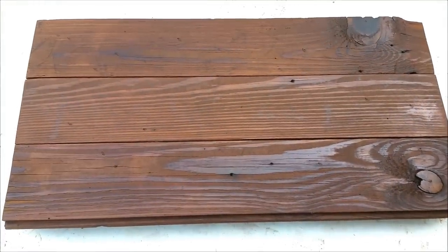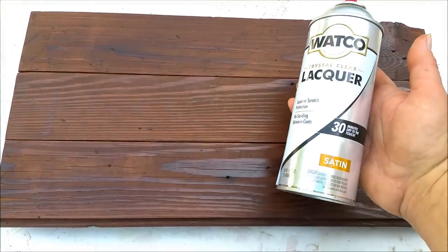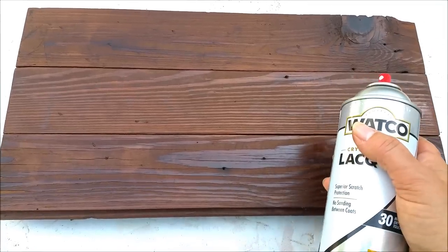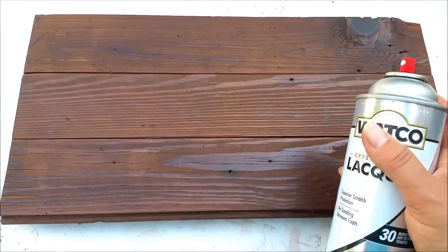Normally I put a coat of varnish on, but this time I'm going to use this spray lacquer. It's a satin finish — I don't like shiny all that much, but I need a finish on it so that the markers don't soak into the wood.